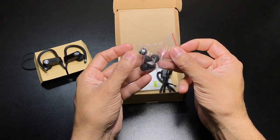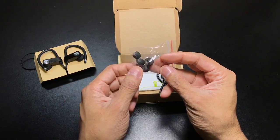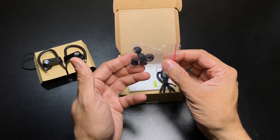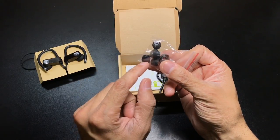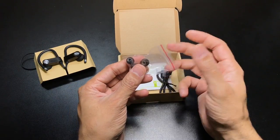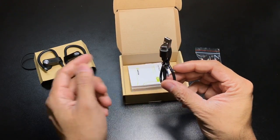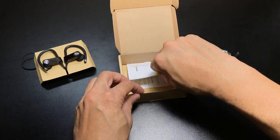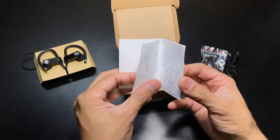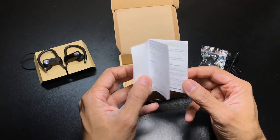You first have this little bag here, which has a couple of extra ear tips in different sizes. It comes pre-loaded with the medium ones from the factory, and then you have a small size and a large size, basically to customize the fit so it's more comfortable and stays in place. You also have this little puck which you can slide onto the cables — that way if you want to cinch them up, it'll give you a little bit more of a secure fit. Then you have the USB cable to recharge the batteries on the headset, and last but not least, you have your user manual, which is nice to read through to get familiarized with how the different buttons work and how to pair it.